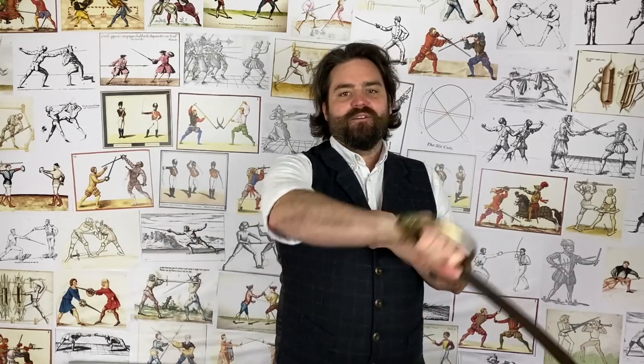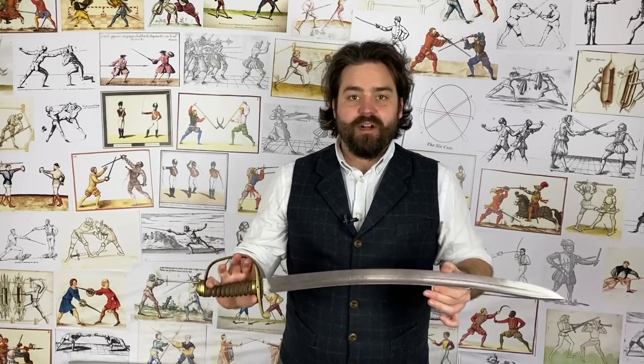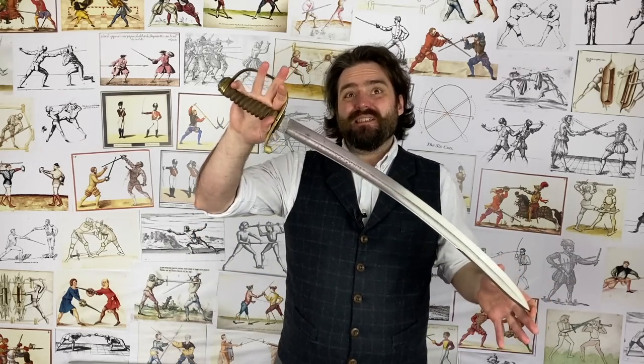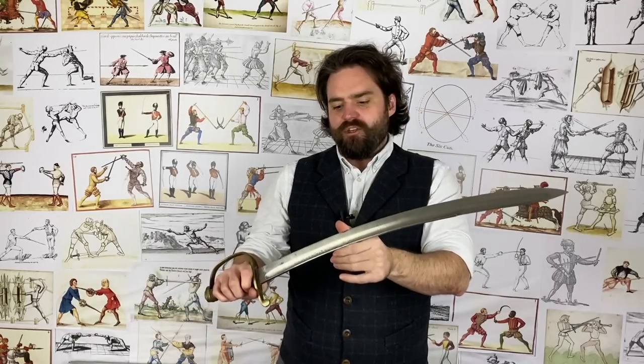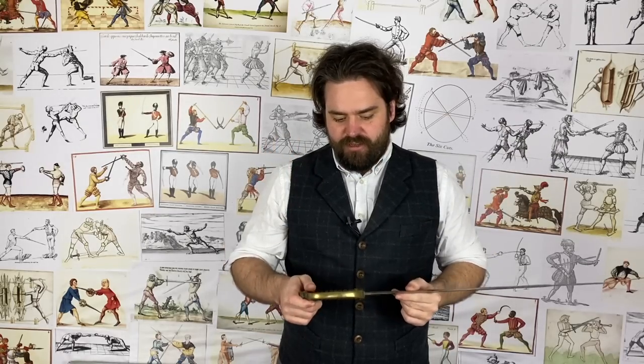What does it handle like? Well, it handles like a hanger or a cutlass — no surprise there. My example is about 750 grams, maybe 800 grams, which for its size is not exactly light, so it actually does pack a little bit of a punch. It looks like it might have a sharpened back edge, but it doesn't — it just tapers towards a good point. But it does have a good sharp edge along its entire length.